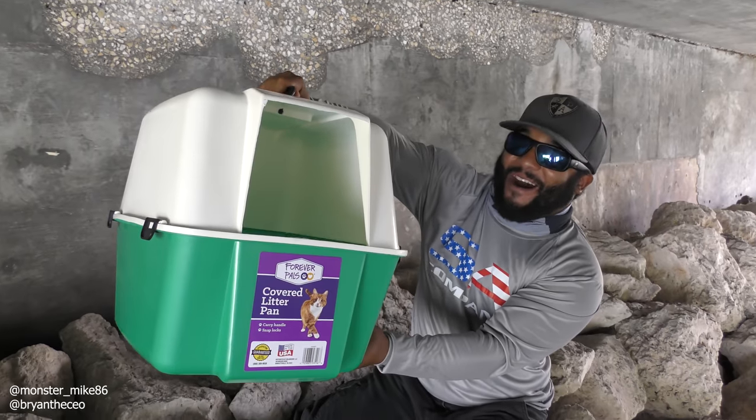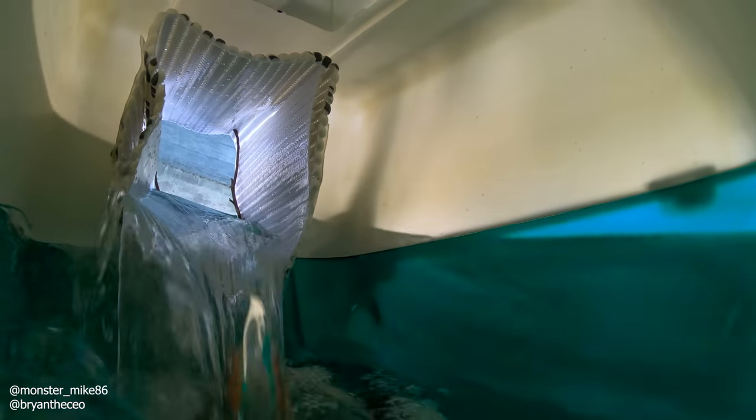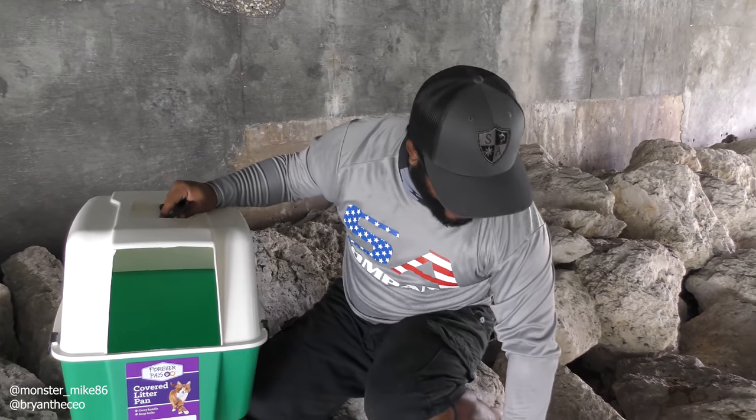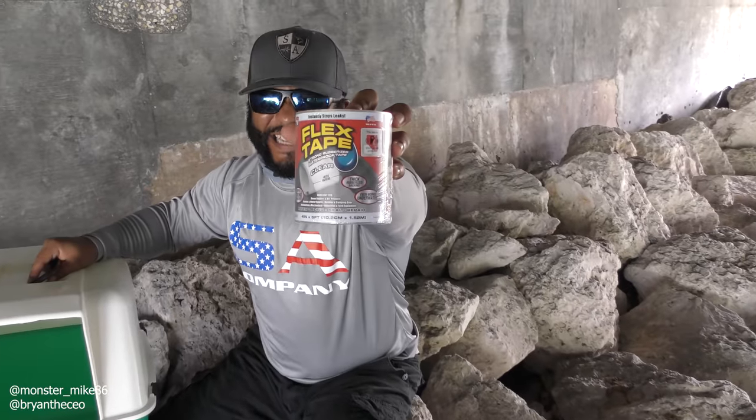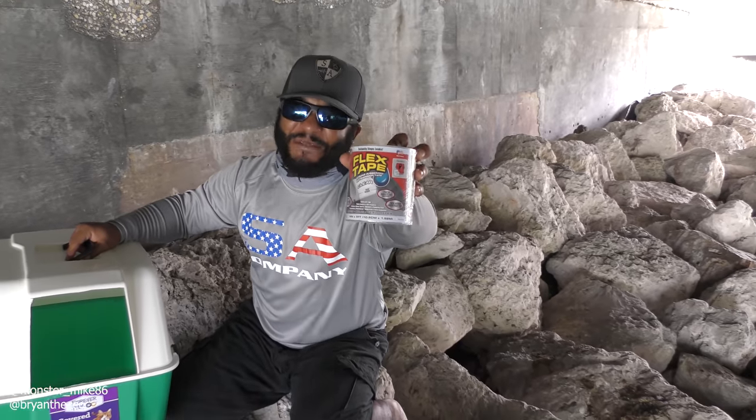Today we are going to be building a DIY fish trap out of a cat litter box. We're gonna be using an all-purpose pet mat, some flex tape, and some flex seal tape — never goes wrong.